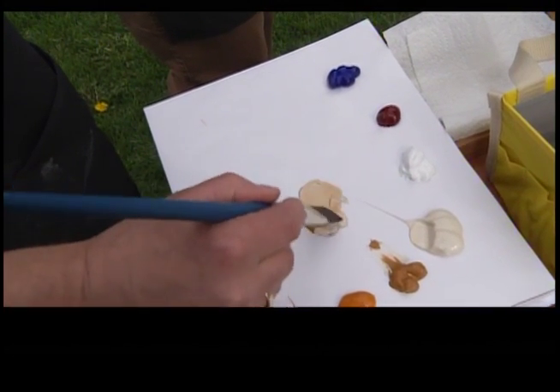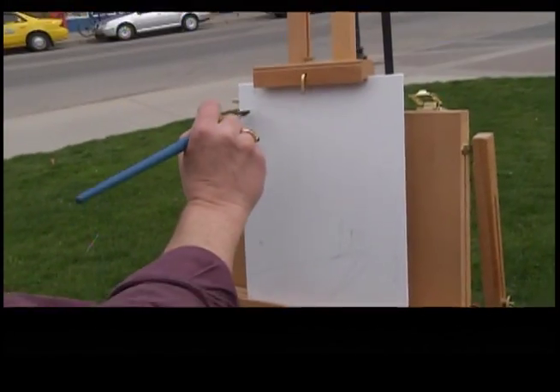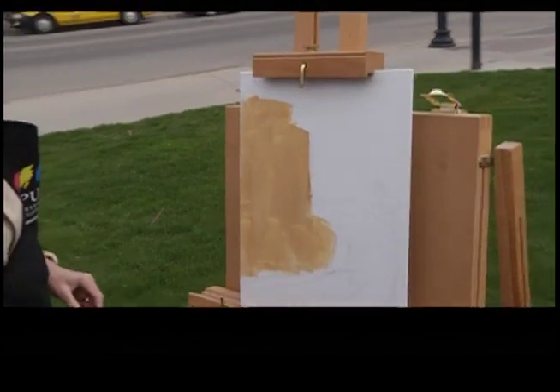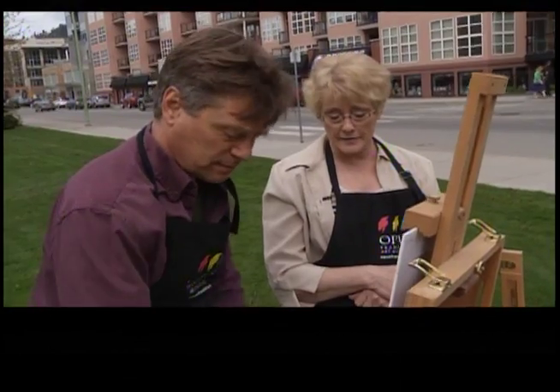You're a good mixer — that's pretty good. Just go ahead and get it on the canvas. Now, rinse your brush and give it a little wipe, and let's mix up a color for the background for the sky, and we can block that in.